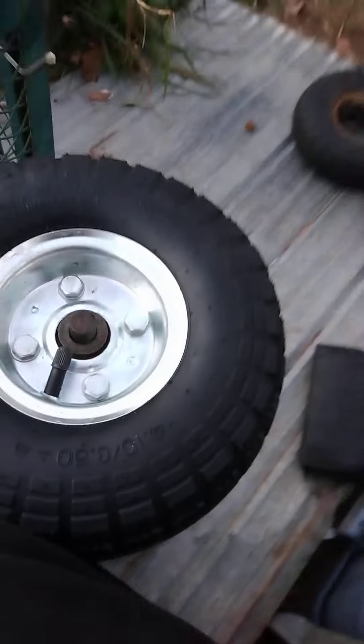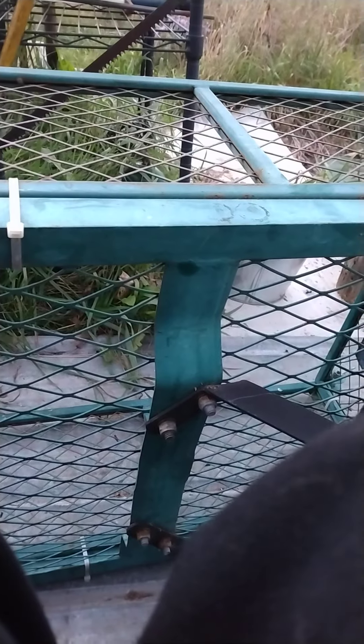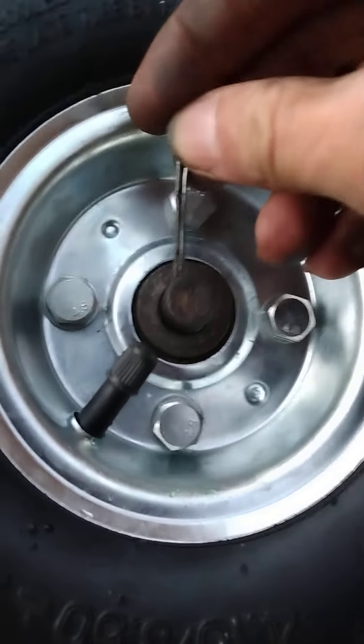Hold on a minute. We'll try it this way. I see it's bent — that's what it is, it's bent. That's why it's not going in, because it's bent. There we go, just try and force it back this way. Okay, here we go, try it again.